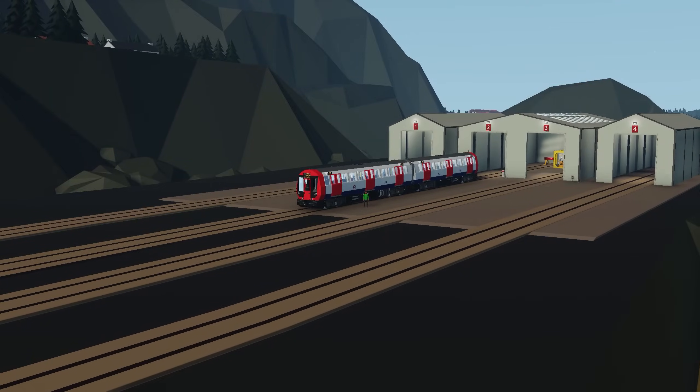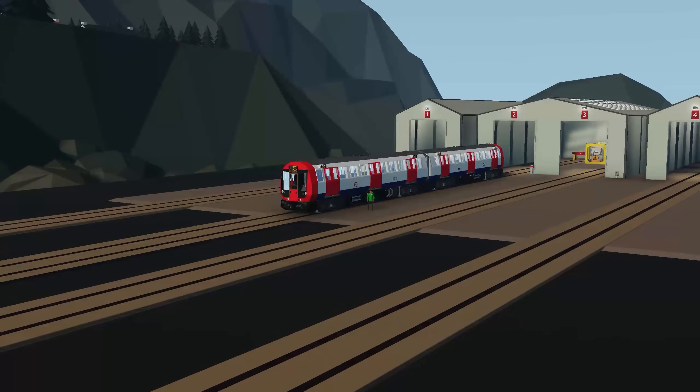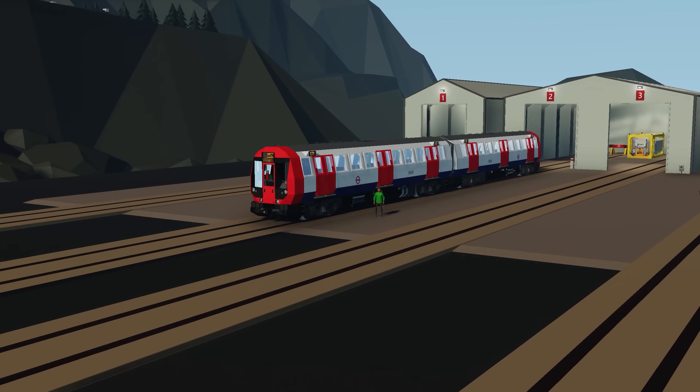Hello everyone and welcome to another Stormworks video. In this video I'm going to be teaching you how to build a slave master system for your train here in Stormworks.